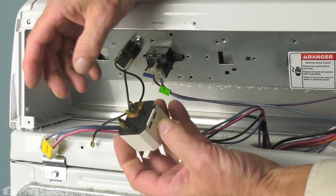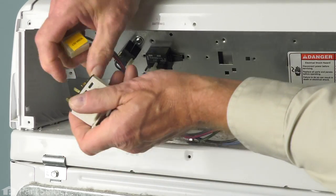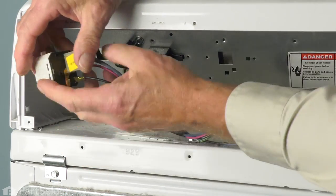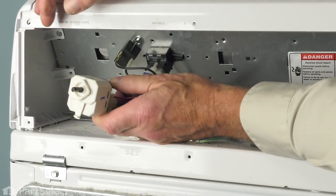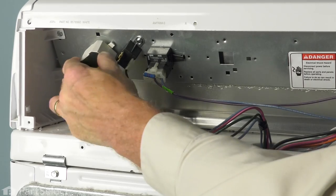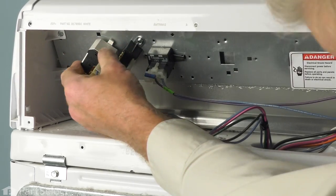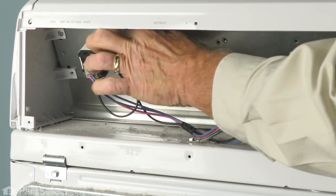Take our new switch and we'll reinstall the wire harnesses. Make sure they fit nice and snug, and then we'll position that switch in the opening. We'll note that we have a square protrusion on the body of that switch that needs to fit into this square opening. We'll put it in about this position so that it fits into that opening. While pressing firmly against the metal plate, we'll rotate it counterclockwise until that locking tab engages.